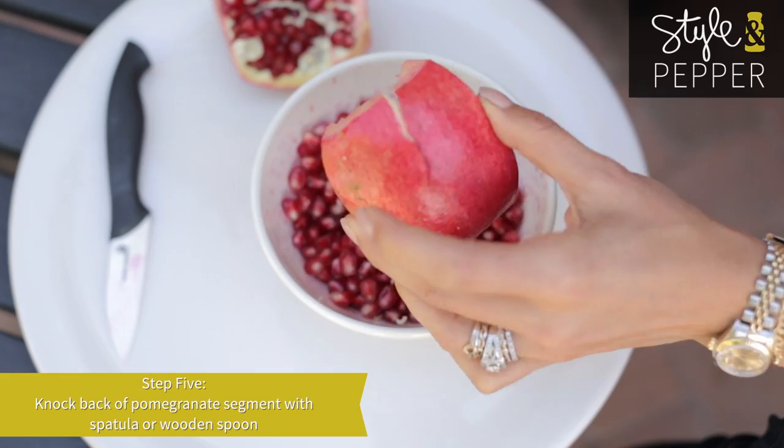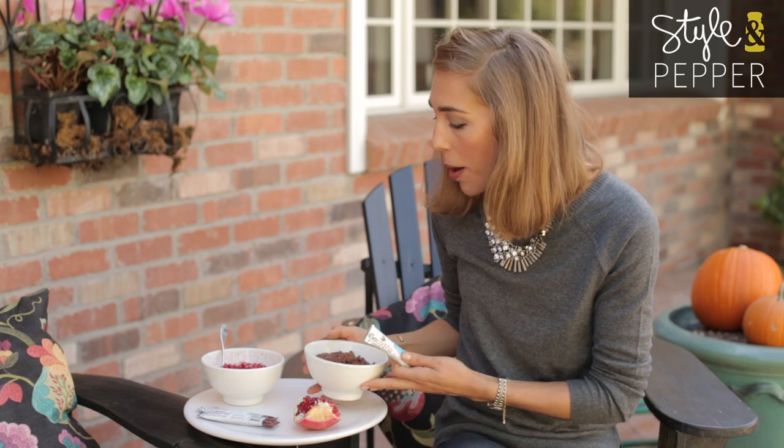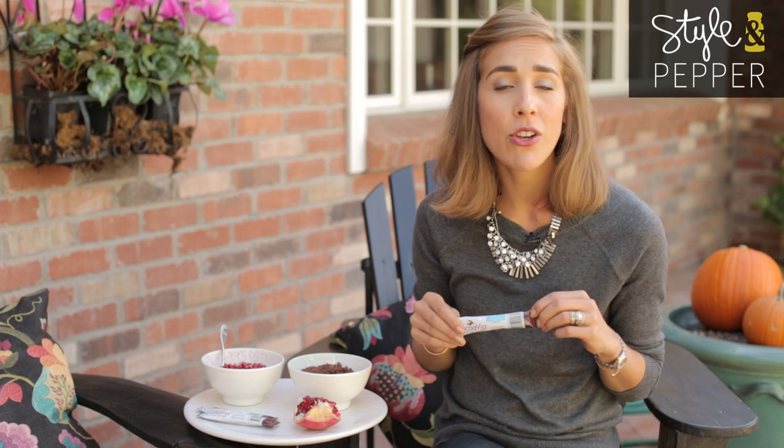Not much better than a nice big bowl of fresh pomegranate seeds! One of the things I wanted to tell you about is how I eat these almost every day. I make up a bowl of oatmeal in the morning and I mix in a packet of Cocovia, which is one of my favorite little health food supplements. It's jam packed with tons of things that are so good for you.